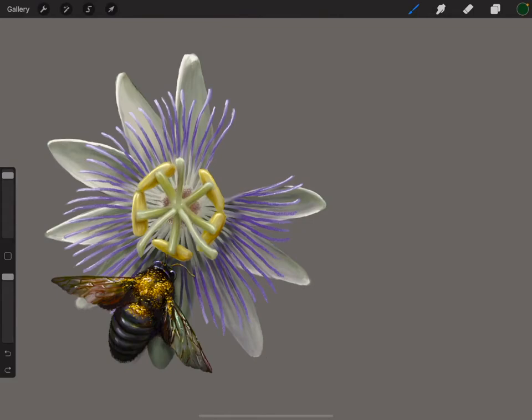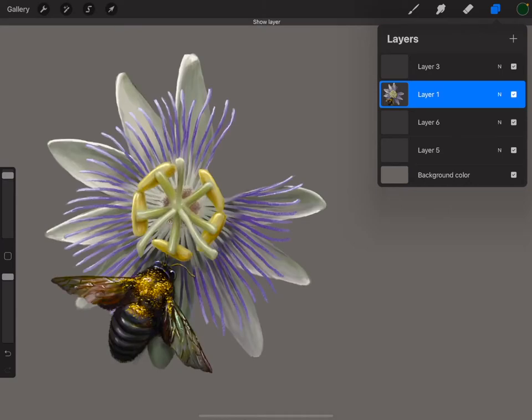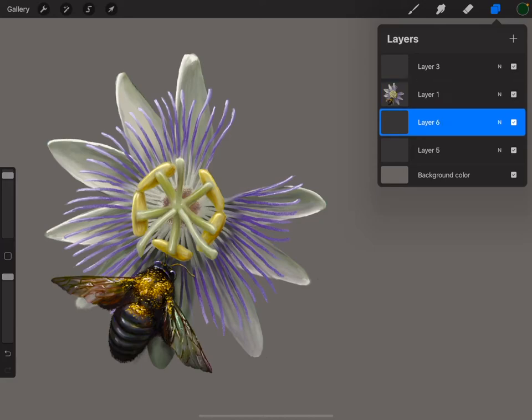Here's that illustration I was telling you about. One of the cool things about Procreate is that if something's on a separate layer, you can copy it and paste it into a new document. So that's what I've done here — this layer is that flower. I cut a petal off so I can show you how to reconstruct it with these brushes. I'm going to go to the layer below it.